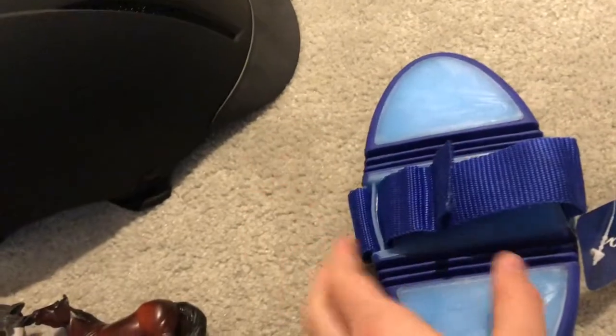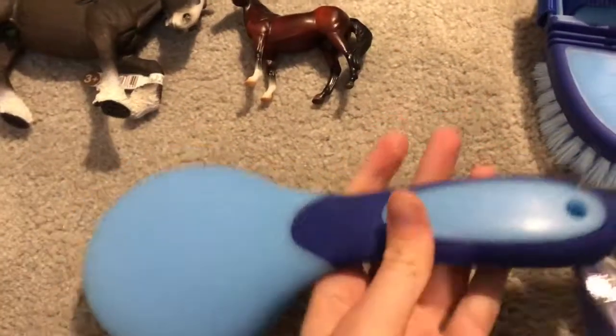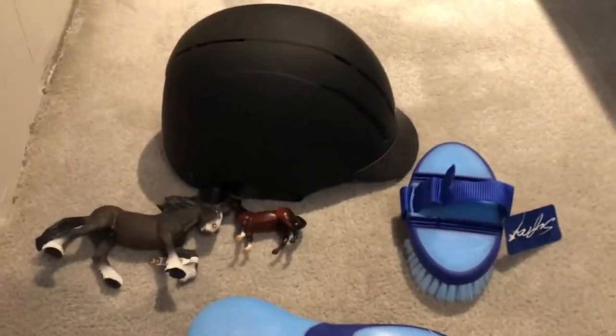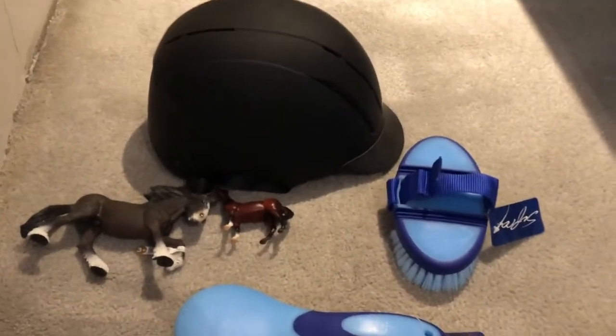Then we have this body brush — some people call it a soft brush, some call it a body brush. It's this pretty blue color and I adjusted the handle since it was a little too big for my hand. Then we have the mane and tail brush, which is blue and it matches. Then we have the helmet, which is very nice. I'm so thankful my mom bought this for me.